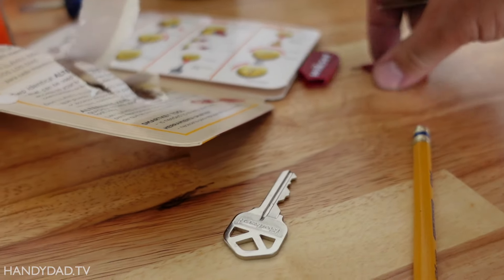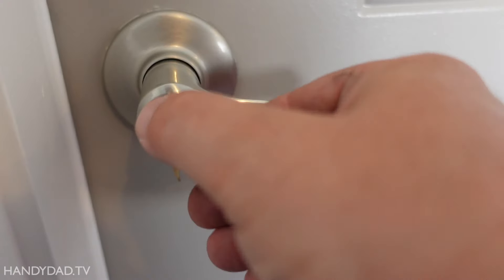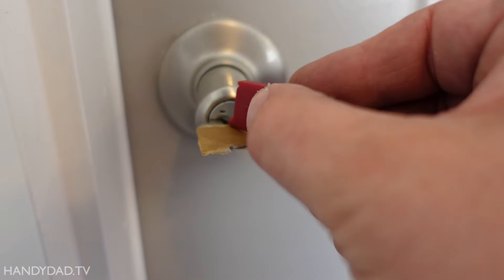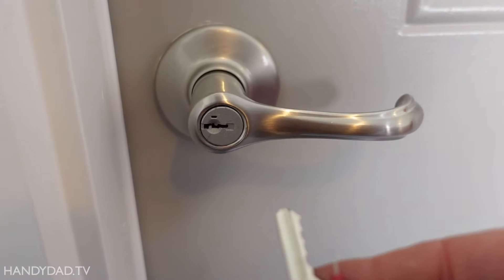This is so easy to do — I'm actually going to do it one-handed while holding the camera. What you need is the old key. You put the old key in and you turn it a quarter of a turn. Then you take this little tool — the smart key tool — and you stick that in, and that enables you to pull out the key.